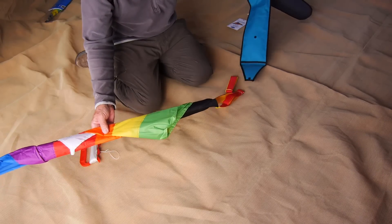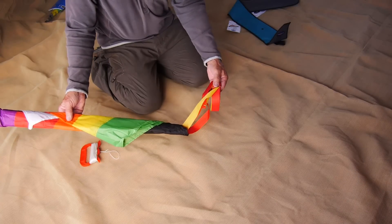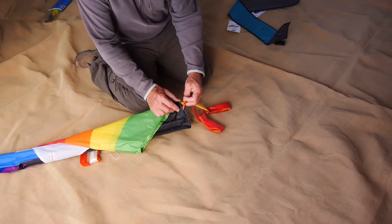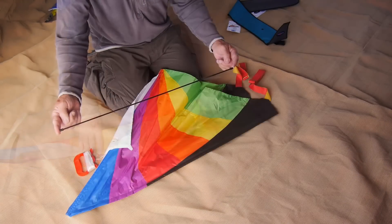When you take the kite out of the bag, you'll see the tails are already attached. They're attached with velcro so that you can take them off if you want at any time and put them back on equally easily.